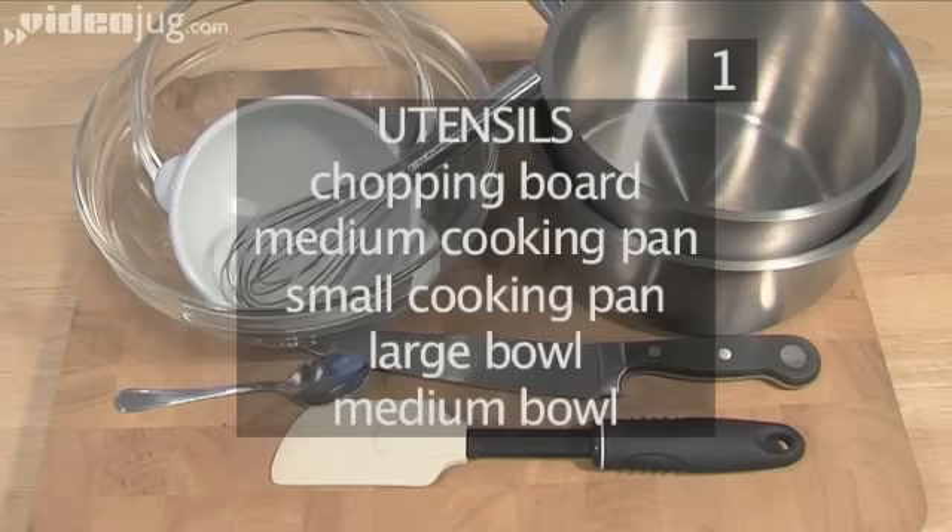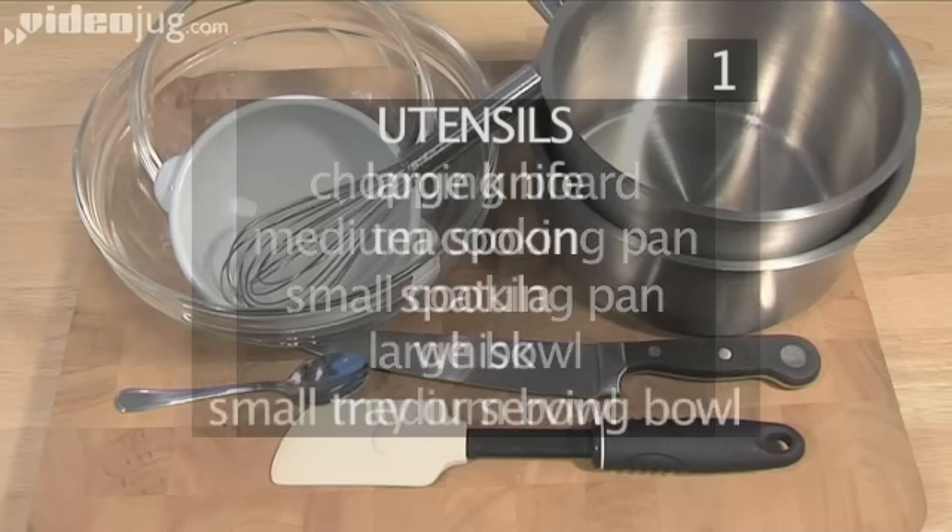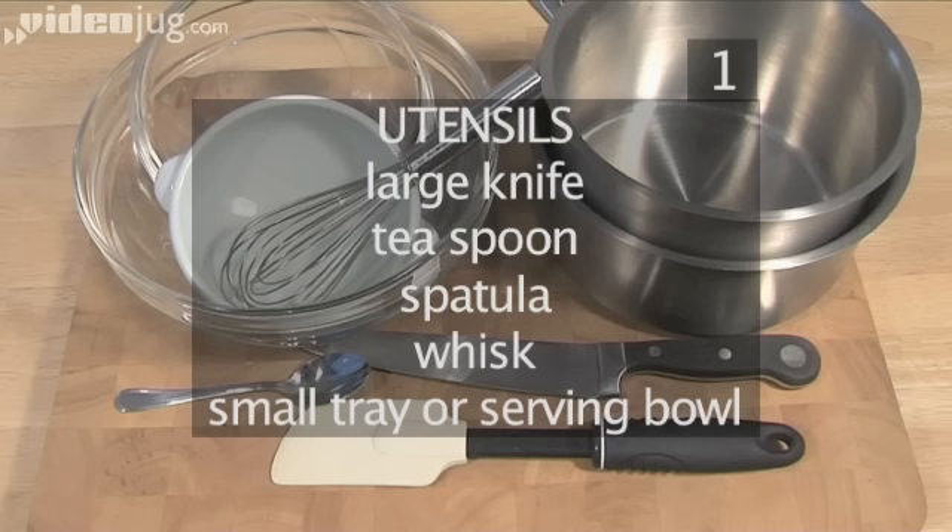You will also need the following utensils: a chopping board, a medium cooking pan, a small cooking pan, a large bowl, a medium bowl, a large knife, a teaspoon, a spatula, a whisk, and a small tray or a serving bowl.